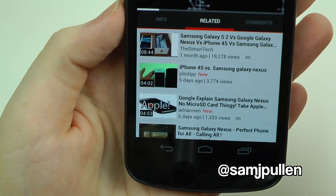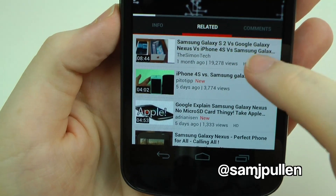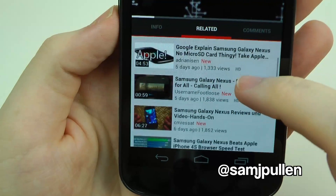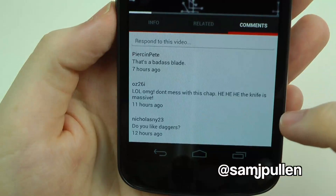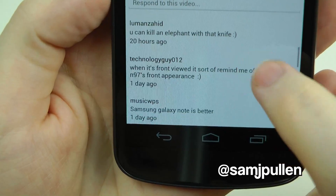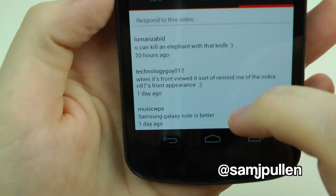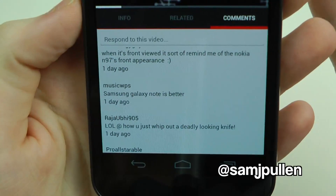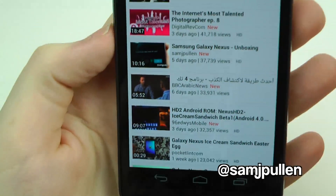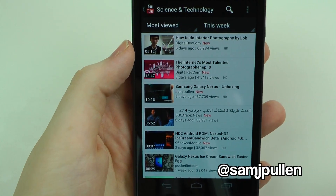There are related videos based on similar content, and it also shows the comments section below. With this new layout it's all white, whereas previously it was all blacked out — so it looks more YouTube-y if that makes sense, and it's very similar to the newer YouTube website update.